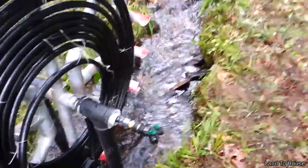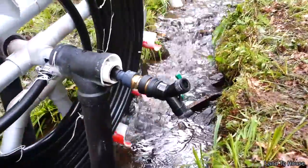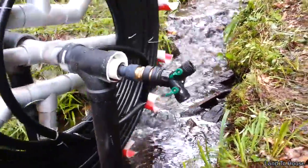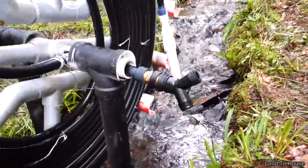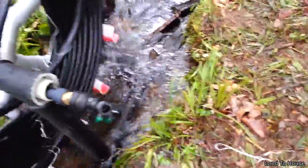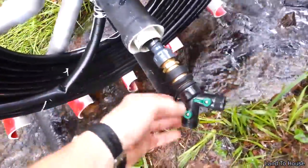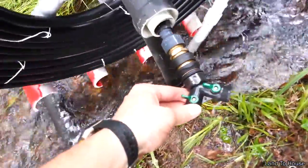But you can see here, water is being pumped to the center here. And this is a swivel piece here, so as the wheel spins, this piece can be stationary.